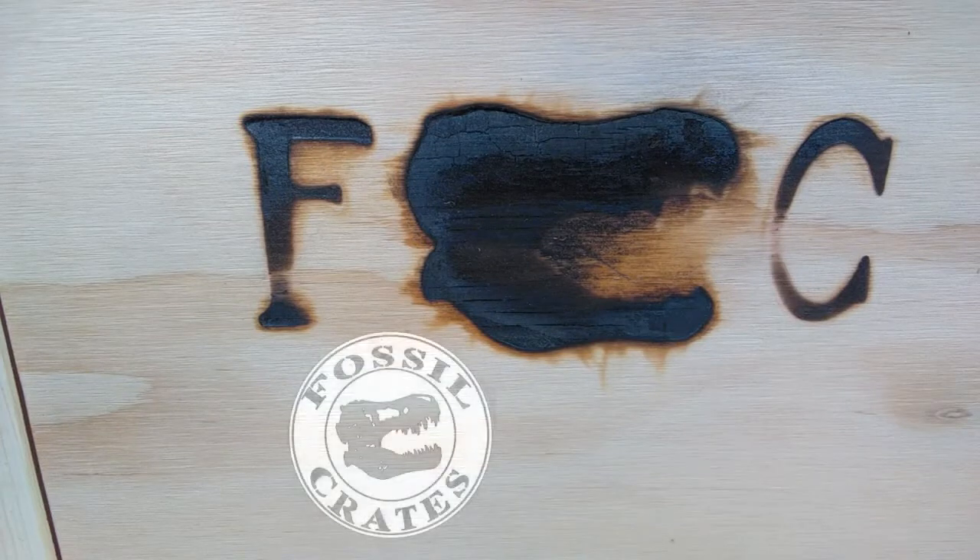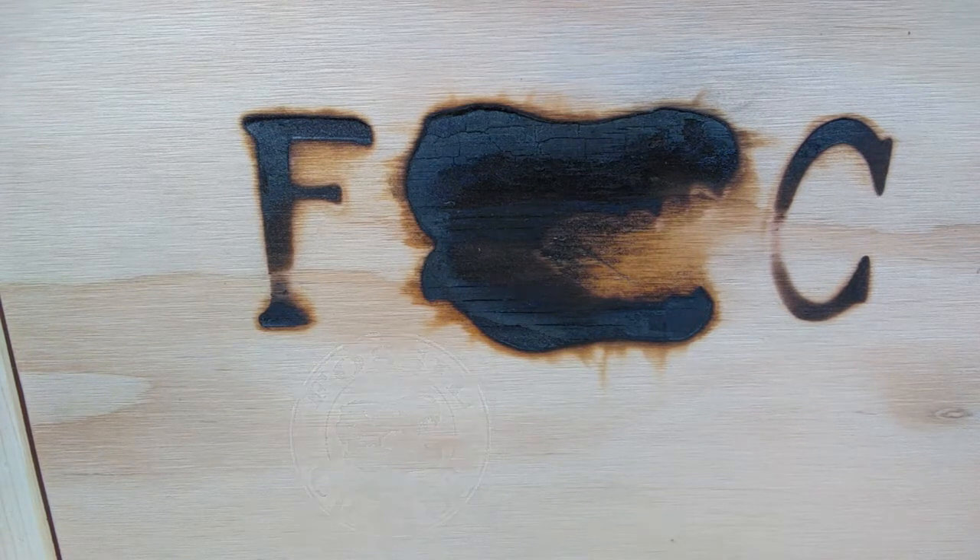Hey guys, welcome back to Andy's Dinosaur Reviews. Today we are taking a look at another of these incredible fossil crates. We've recently taken a look at the Tyrannosaurus versus Spinosaurus crate. This time we are going to open the raptor crate - the ultimate raptor crate - and we're going to do this in similar fashion to the way we reviewed the last ones: half now, and then half in the next review, because there's just so much included in these crates.